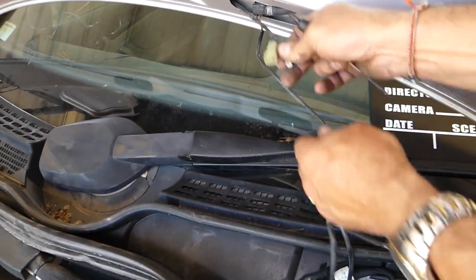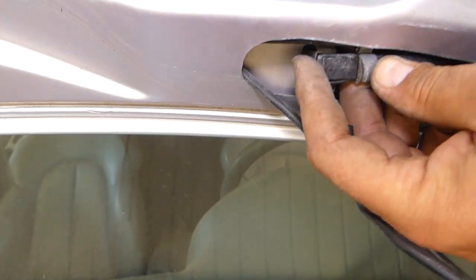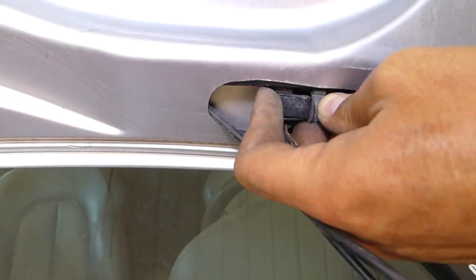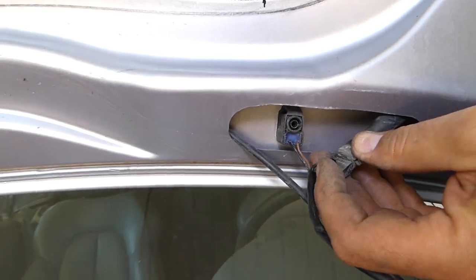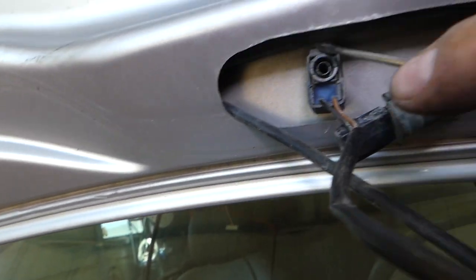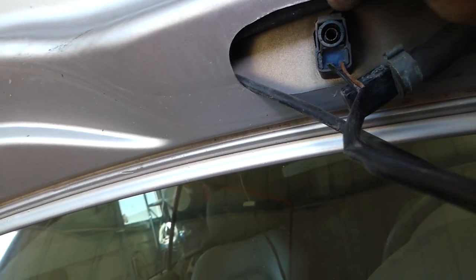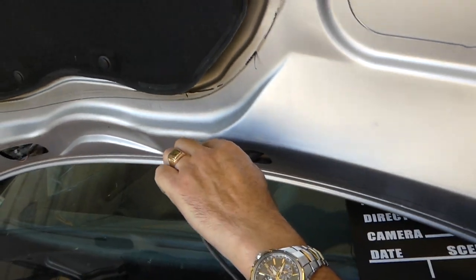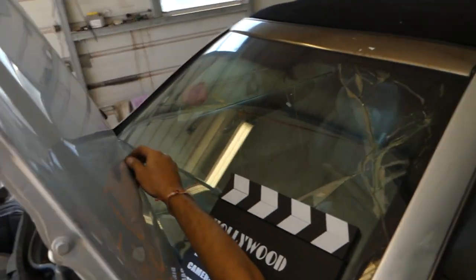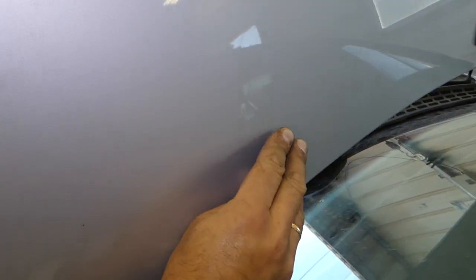We'll disconnect it like that. Next we need to disconnect the hose — you just pull it out. Those usually pull out like that, super simple. Now we have one spring-loaded thing — once we remove it, I'm going to show you: you need to press it in to remove the nozzle. Let me do this video on this side quick.